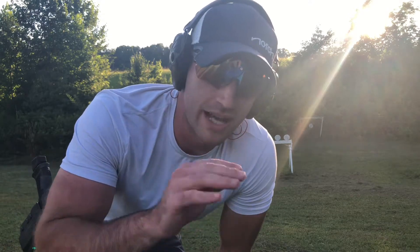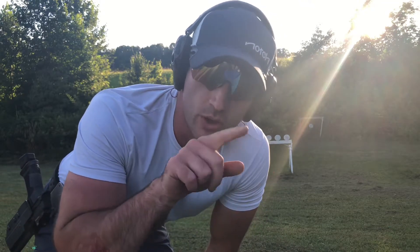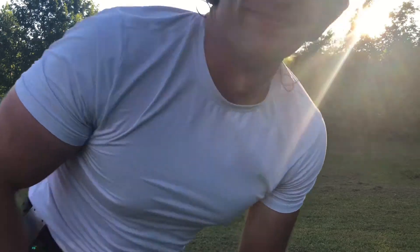It's called Shot Timer — Shot Dash Timer. Brandon Franklin is the developer. It's like an orange logo with a bullet on it. So get out there and get it. Thanks, guys. Bye.